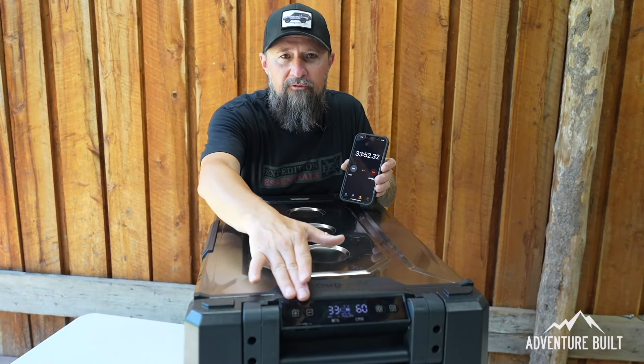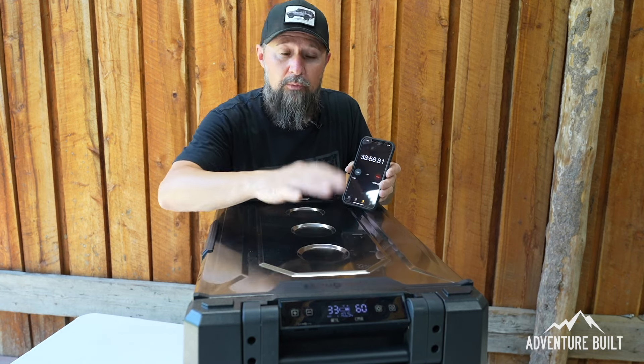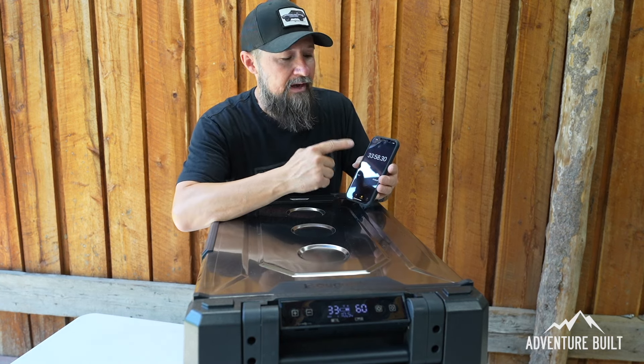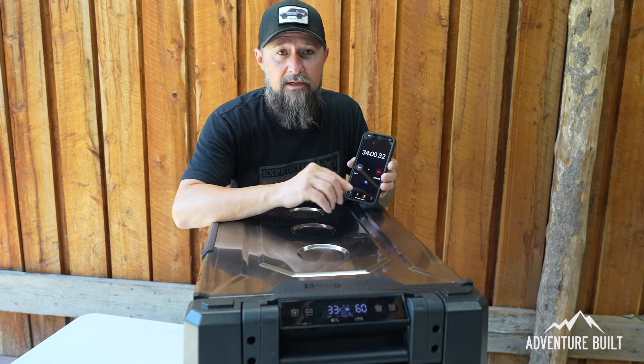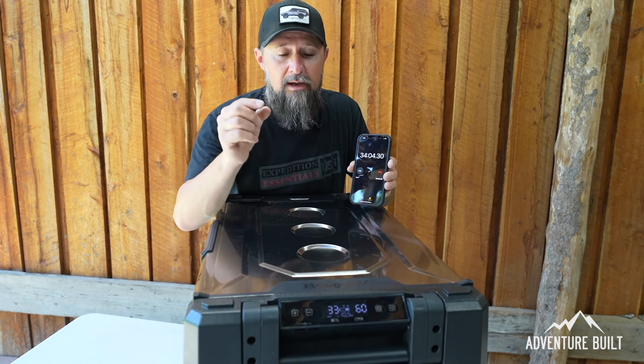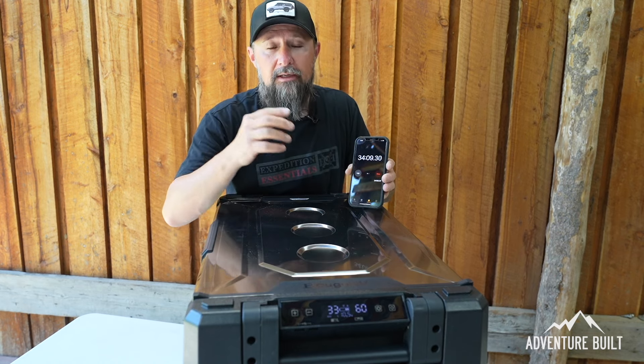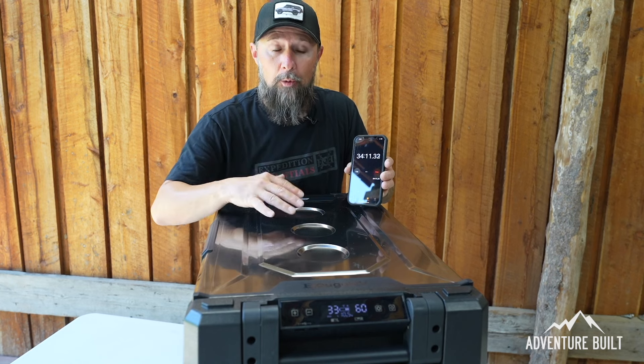The fridge is currently at 34 degrees on the left side and 60 degrees on the right, so the right side is now cooling. We're at 33 minutes and 58 seconds on the clock — even with a couple of pauses to figure out the F1 code. I want to give this a full run before I show you the inside, so I don't want to open it until it's done cooling.